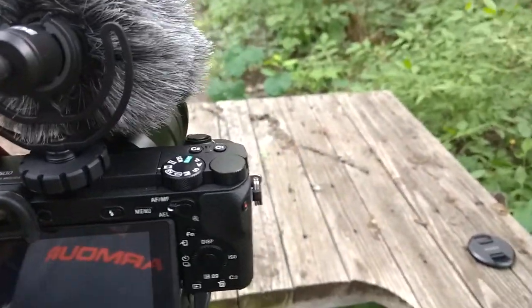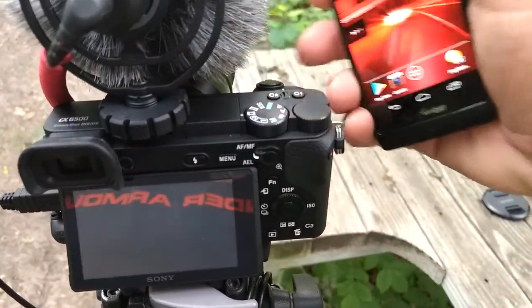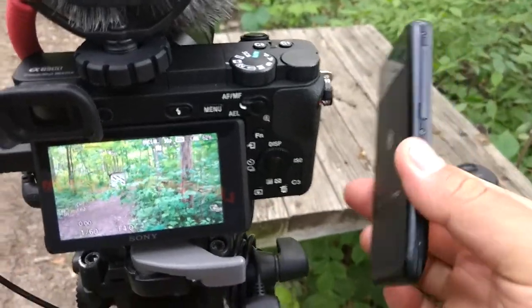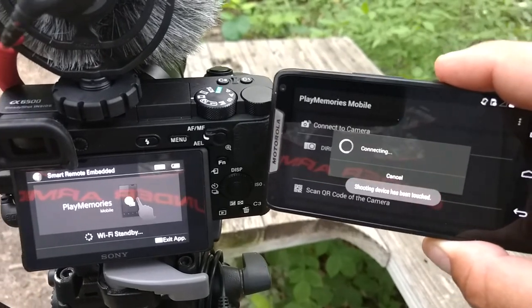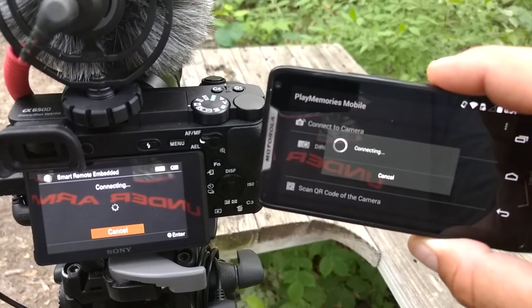Once you get everything connected, when you flip on the camera and unlock your phone, you just touch the NFC to the side of the camera and it launches on both the camera and the phone. It takes about five to ten seconds to boot up and get everything going.